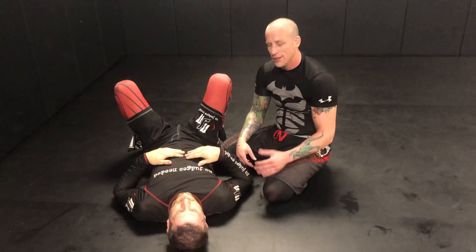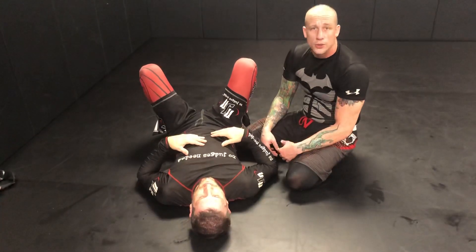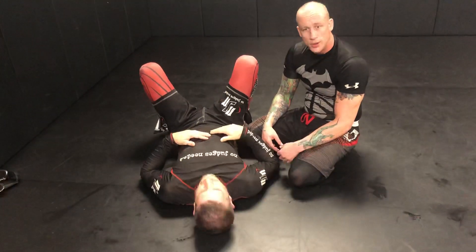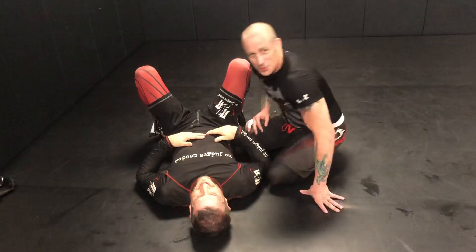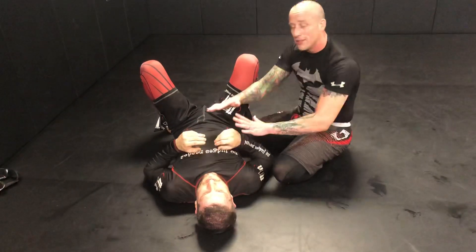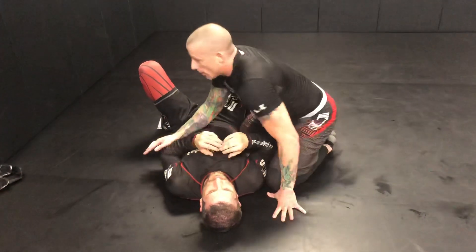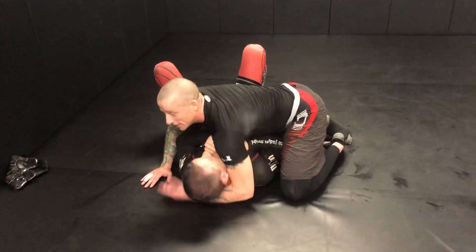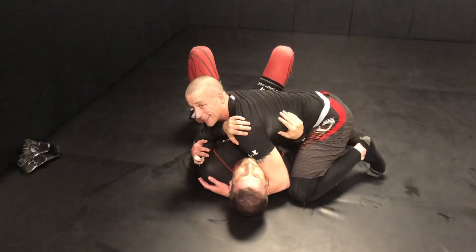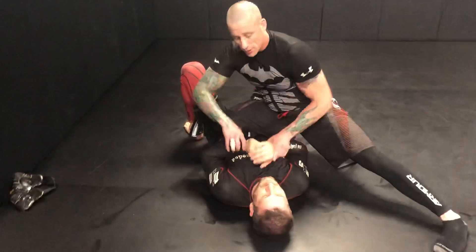I wanted to make a quick video and show you guys something I've been working on called the perch — name is patent pending. The goal is to open somebody up when you've passed and they're being super tight and defensive. So somehow I got past your legs — it's magic — but he's being super defensive and tight and I can't get anything.